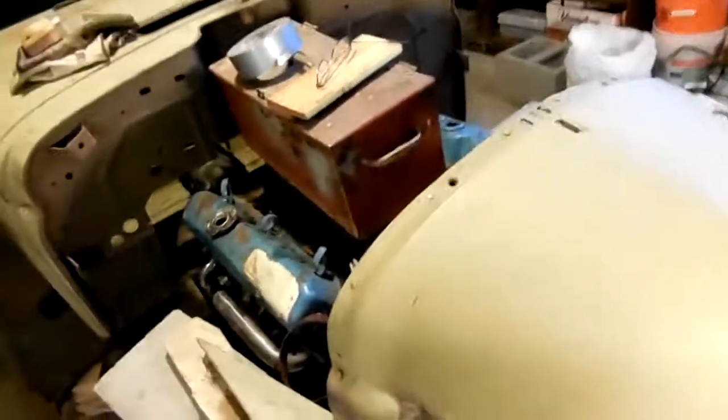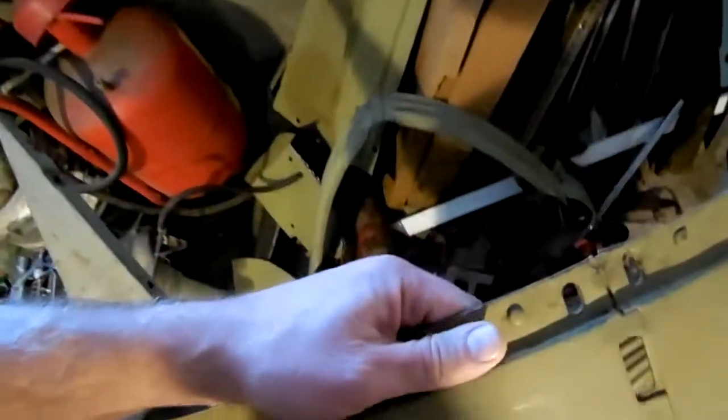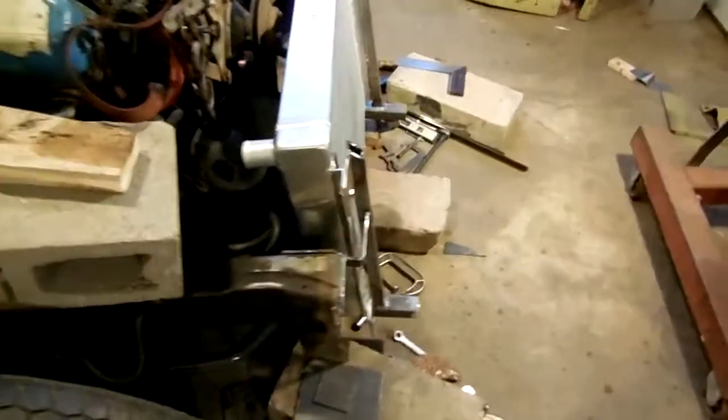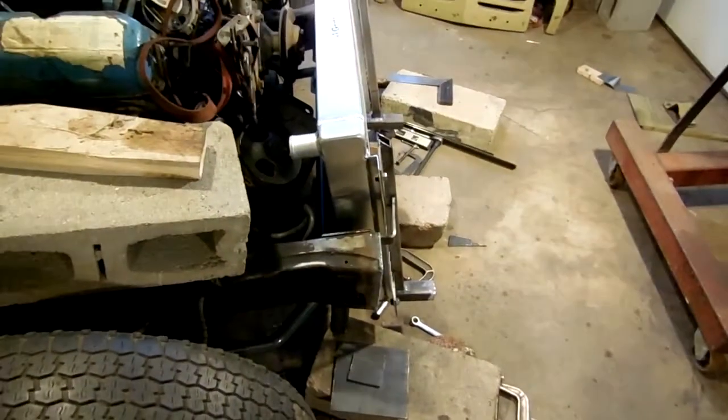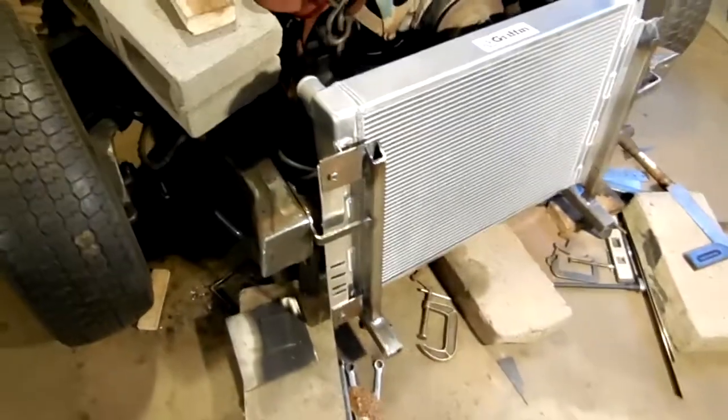I'm going to move the whole entire front end. The frame section I made goes down and underneath, and it's a little over four inches high, which isn't very high — that's why it has to act like a skid plate. I only have about two and three-quarters of an inch of suspension travel, so every time I hit a really nasty bump it's probably going to bottom out.